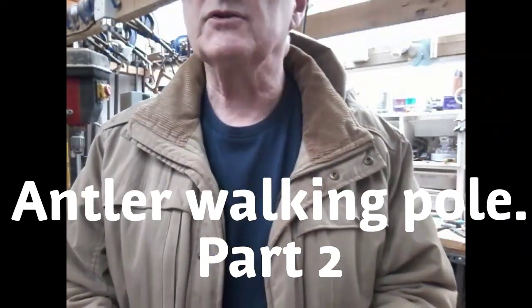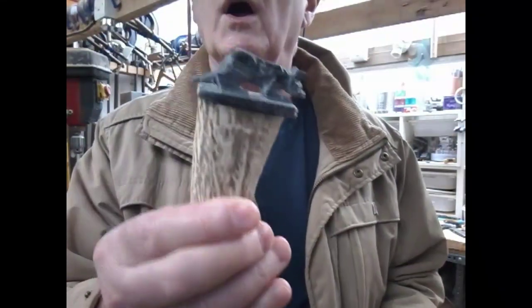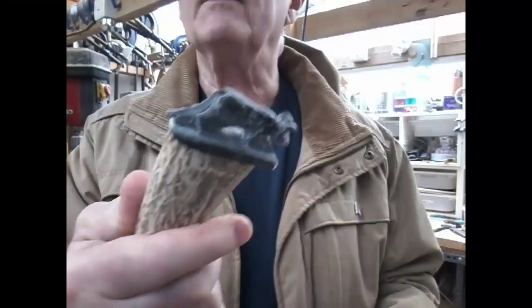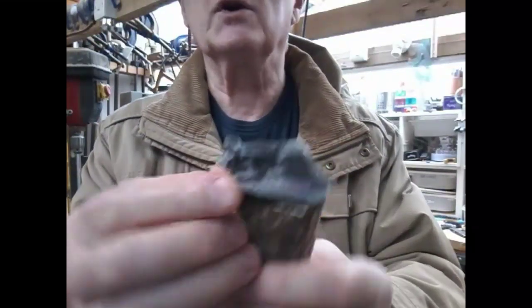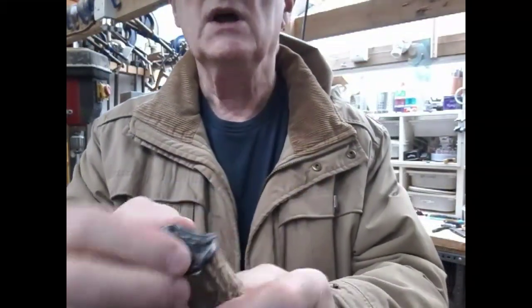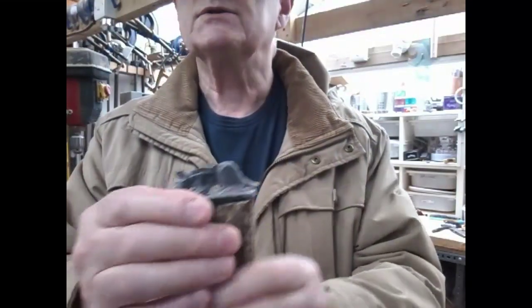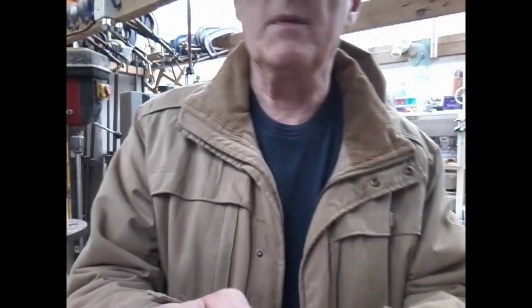Hi, welcome back to my channel Ren Country Sticks. In the last video we started this — it's called a hiking pole — so the carving has been glued in. What we're going to do now is take all these corners off, get everything nice and flush, clean everything up, and we'll look at popping a stick on. The next job is to clean that up, and once we've done that we'll be back.